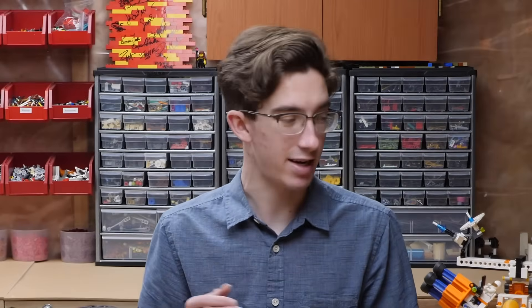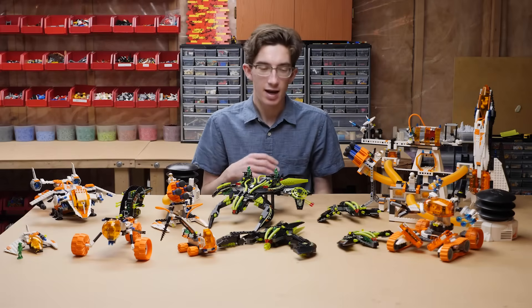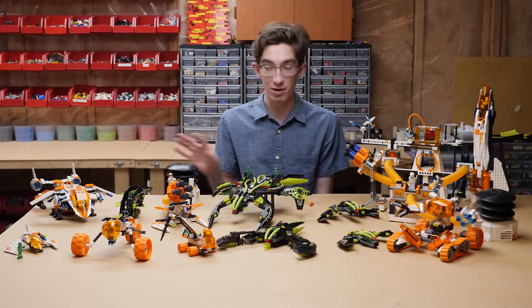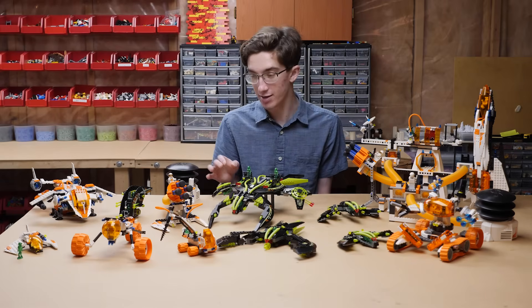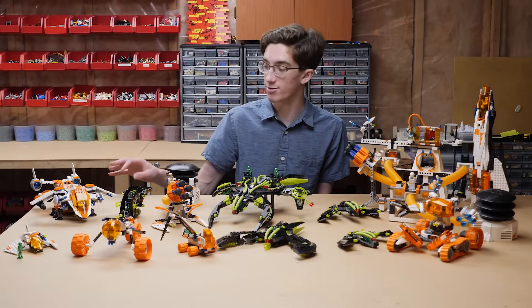You get a lot of characters across the sets — four in the base, two in several other sets — and it's easy to build up these armies. Super satisfying. Despite some shortcomings, especially in the implementation of the tube system, I will always look back on this theme with fondness. It was a joy to rebuild these kits and relive some of these memories. And if you can get your hands on some of these, I'd totally recommend it — especially that Recon Dropship.